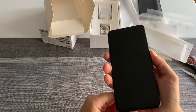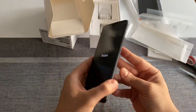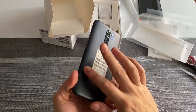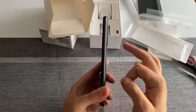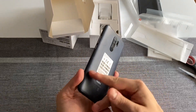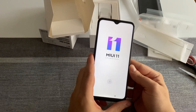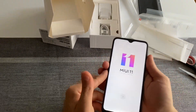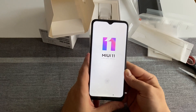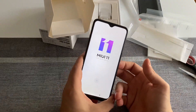Let me quickly turn the device on to show you the screen real estate. The texture is interesting — it's plastic, so this is more of a budget device from Xiaomi. Nevertheless, it's quite sturdy and doesn't feel cheap. The dot-drop notch display looks quite nice, and I'm really interested to see how the MediaTek chipset performs with everyday tasks.